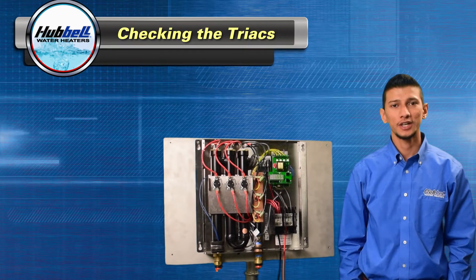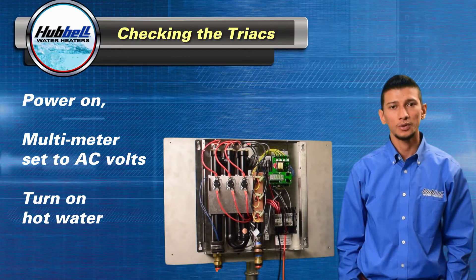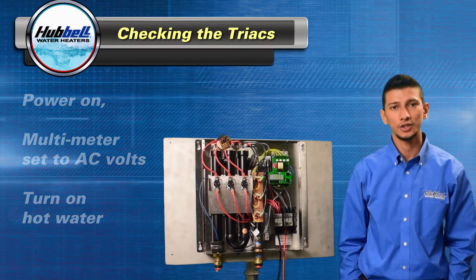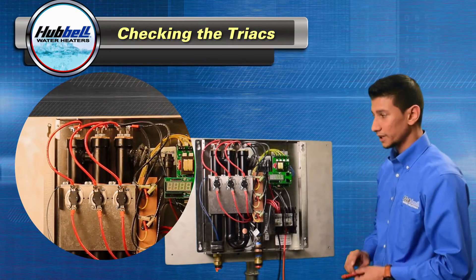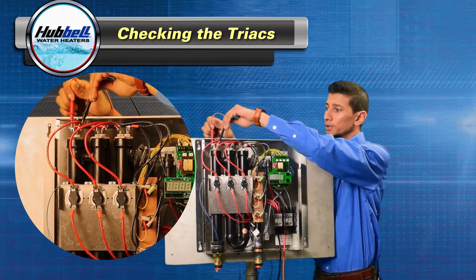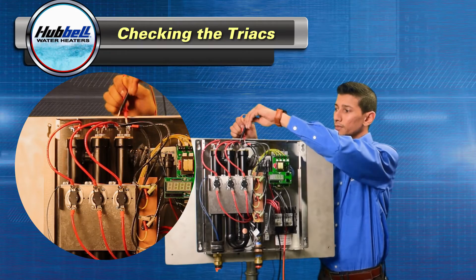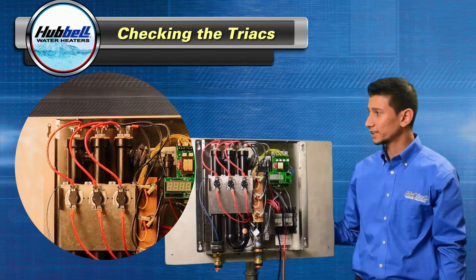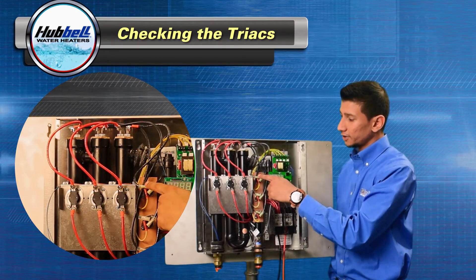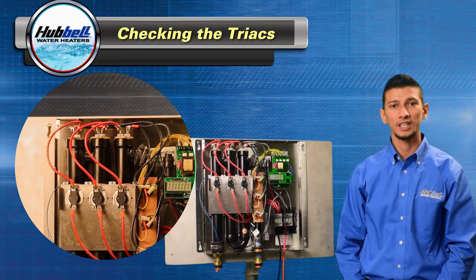Now we're going to check the triax. To check the triax, we'll need power on and your digital multimeter set in AC volts. We'll also need a hot water fixture open, preferably a tub, to ensure good flow rate and the unit calling for full power. Take your digital multimeter and check the top of the heating elements for voltage — the first, second, and third. If there's no voltage present at any of the heating elements, replace the triax that that heating element is hooked up to. If there's voltage, move on to checking the heating element itself.